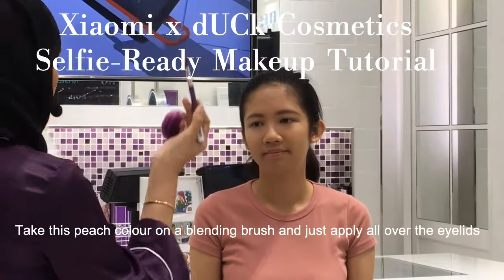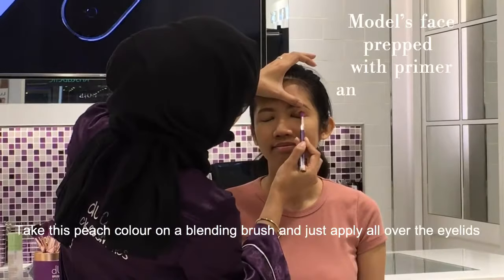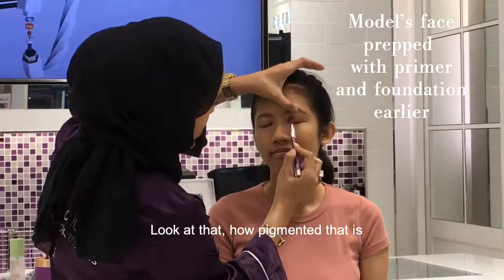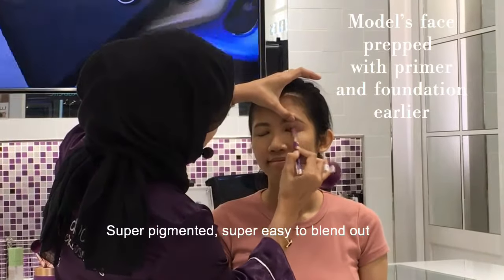I'm going to take this peachy color right here on a blending brush and just apply it all over the eyelids. Look at that, how pigmented that is — super pigmented, super easy to blend out.